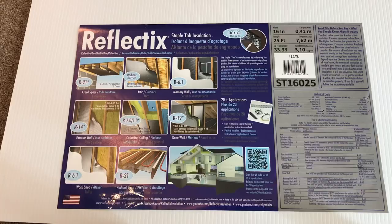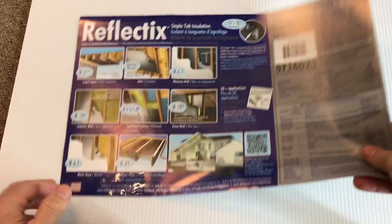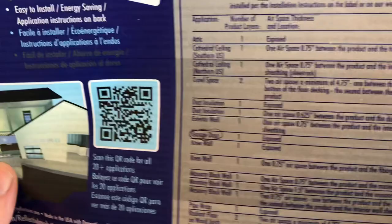When you buy Reflectix you get this label and there's a lot of great information on it. Reflectix has a different R-value depending on how you use it. Looking at the technical data: there's no linear shrinkage; used as infrared reflection it will reflect 94% of light; it has 0.02 water vapor transmission so it's pretty waterproof; it's puncture resistant; there is no growth for mold and mildew; and it passed a hot surface performance test at 250 degrees even though they only rate it for 180.